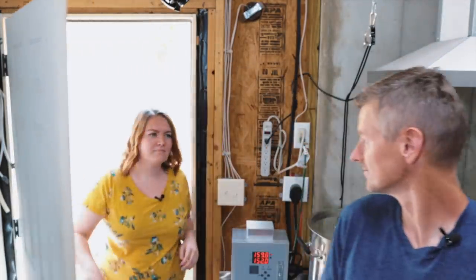Today I am brewing one of the first beer styles that I ever made, American Pale Ale. Hi. What are you doing here? It's not tasting time.